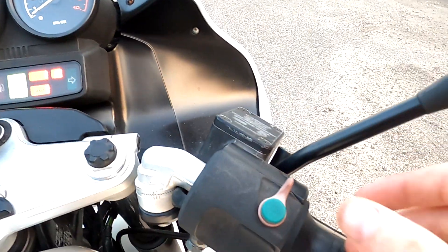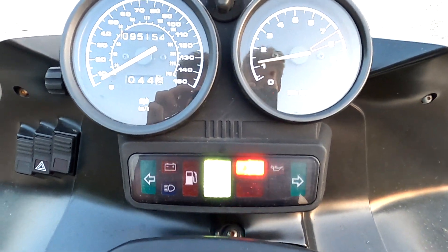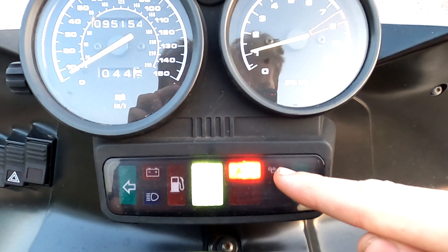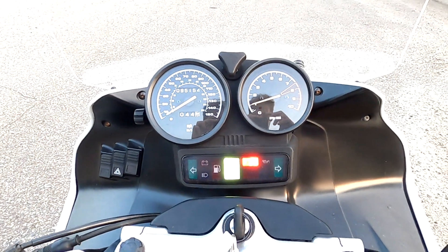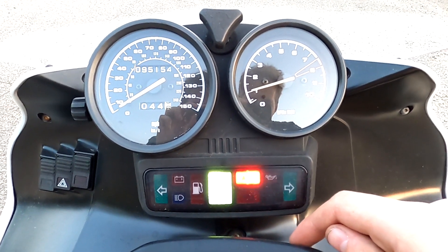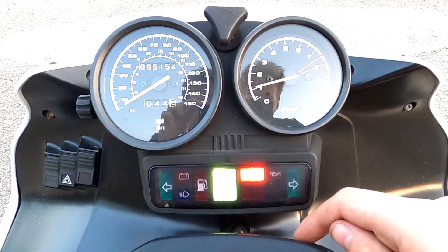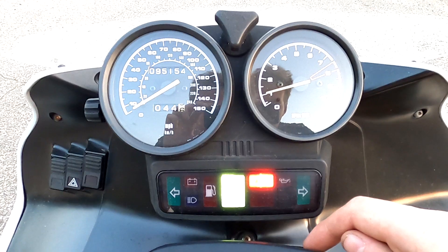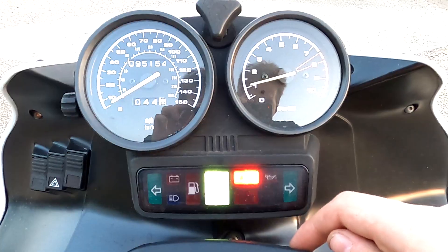But if you start your bike and the lights start alternating like this, that usually means there's an issue. Normally you'd have to take it to the dealership and they would plug it into their scan tool and charge you a couple hundred bucks. But today, I'm going to show you how to do this with nothing but just the road.